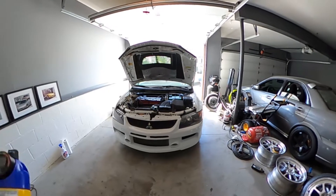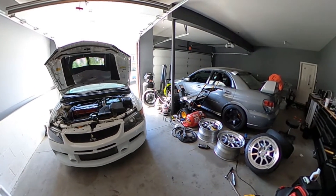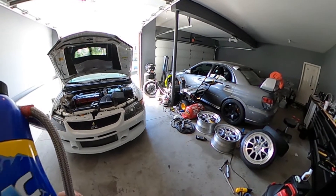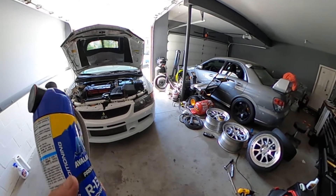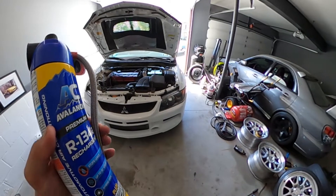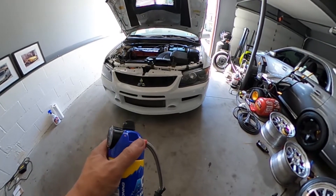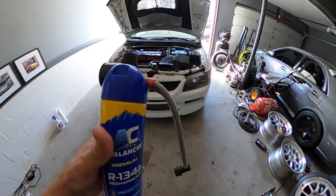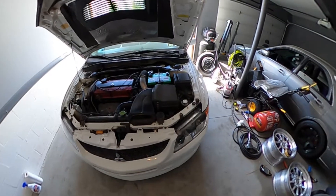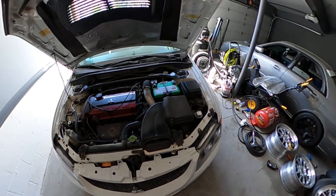Just to go over it step by step — I may not have the opportunity to film while doing it because I need both hands. Basically what you do, and it should be typical for every can, is you twist the top so that you can puncture the seal. You have to have the car running and on full AC blast on recirc.